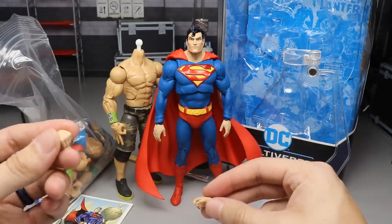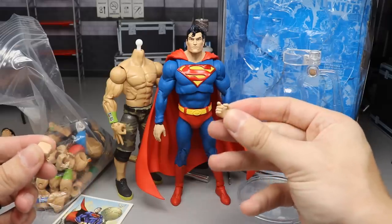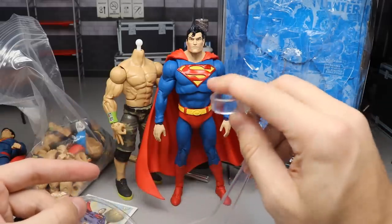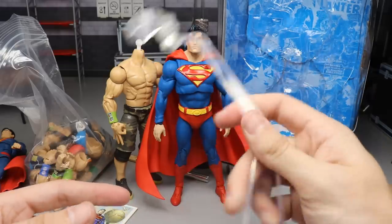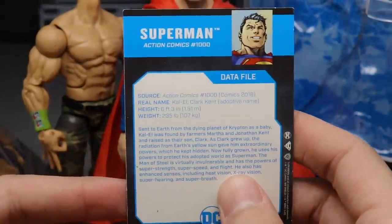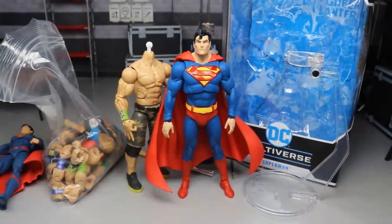He comes with one fist for the left hand, one trigger-pulling finger, and two flying pose hands - which is a bit awkward. He also has a display stand which I really appreciate; maybe I can use that for something in the future. And he comes with a little trading card with a picture of Superman and some info - Clark Kent, John Cena, yeah.